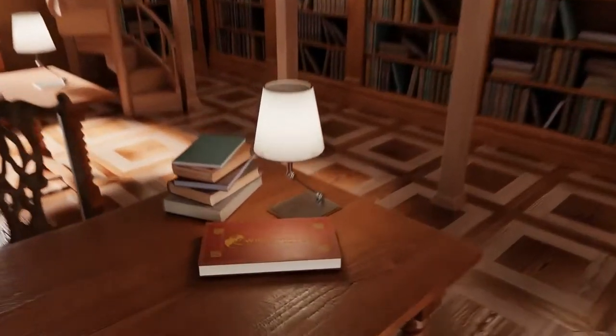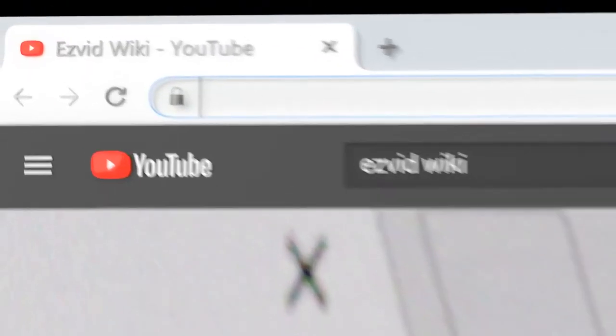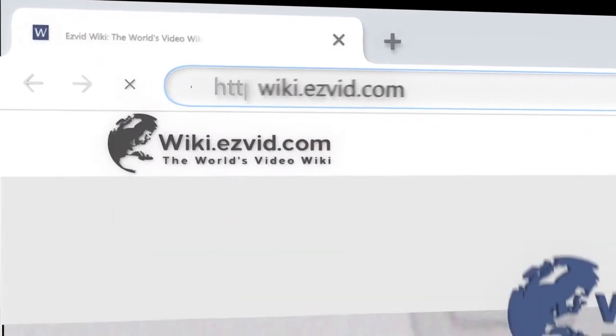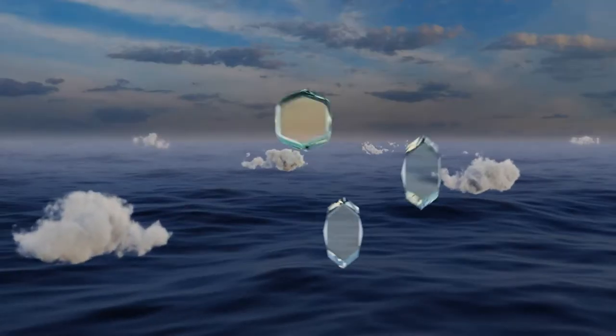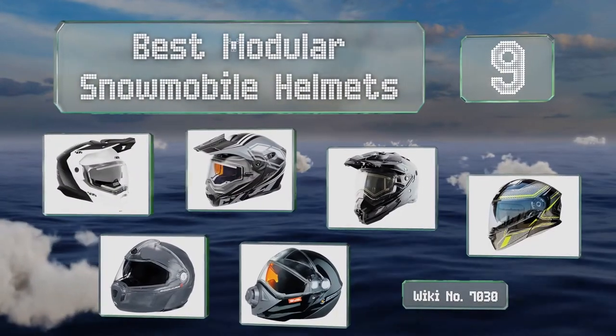wiki.easyvid.com. Search EasyVid Wiki before you decide. EasyVid presents the 9 best modular snowmobile helmets. Let's get started with the list.